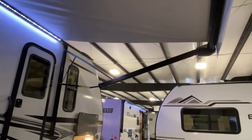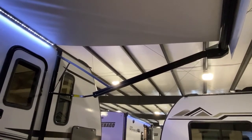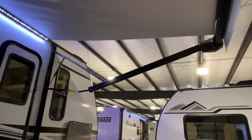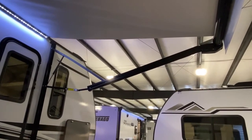It features a power awning that's reflective and also mildew resistant. You're not going to have to worry about cleaning it every two months like a lot of other brands. It's also self-dumping — if it starts to rain, don't worry about it. It'll dump itself and return back to its original position.